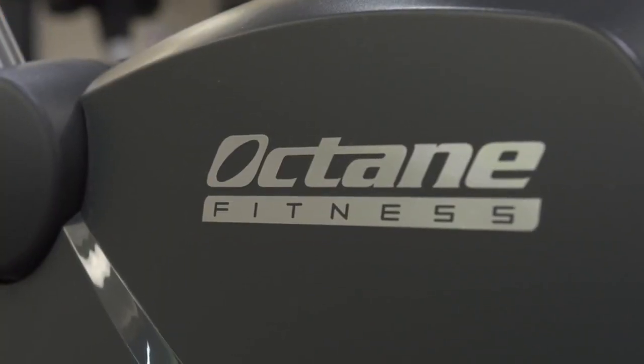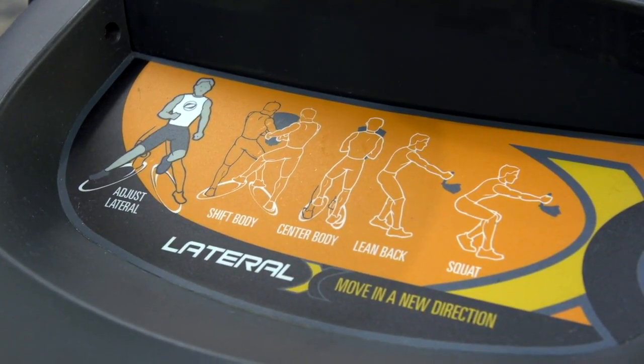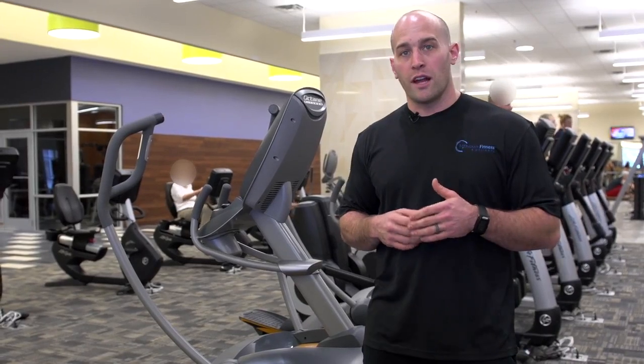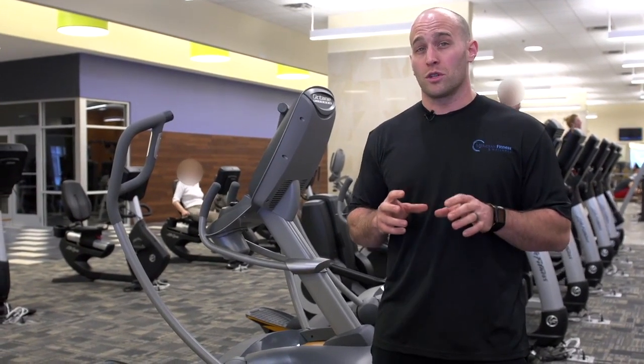We're here standing next to the Lateral X Trainer. This is an elliptical. It's a little different than your traditional ellipticals because it moves side to side. Still great for cardiovascular health and endurance, but it's also going to engage some different muscles like your glutes and your quads.